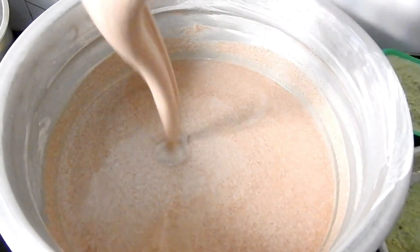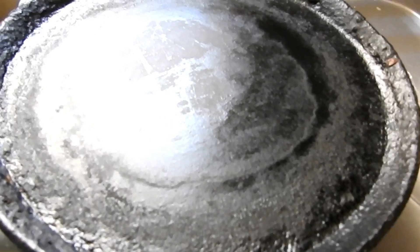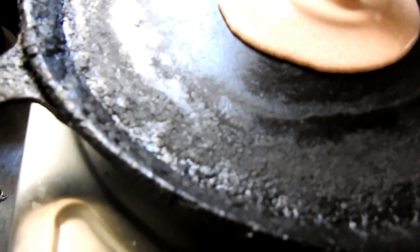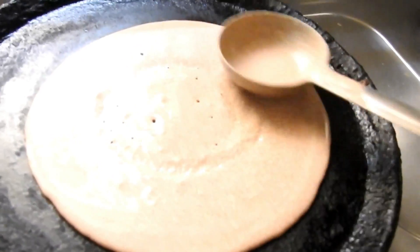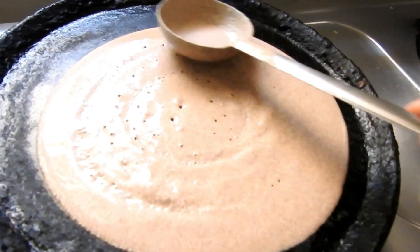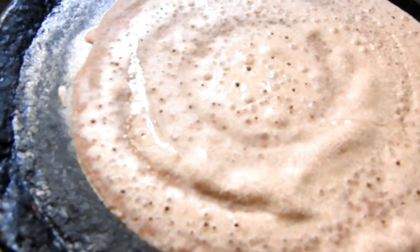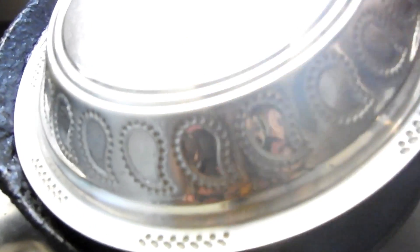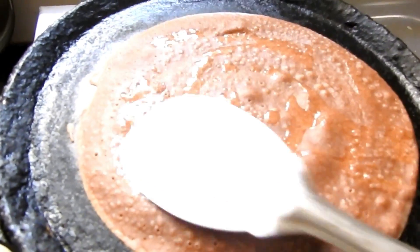The dough is very good. Then add a little bit of the dough. Now add a dough and add the dough into a dough. Now we will spread the roast in a minute and spread it.